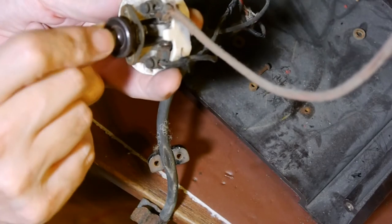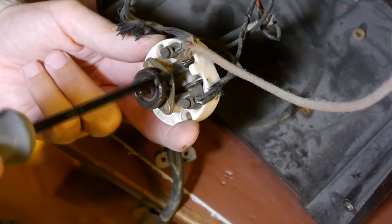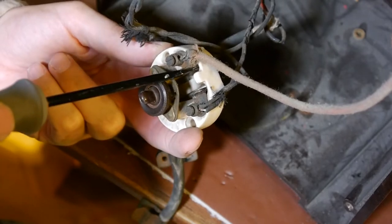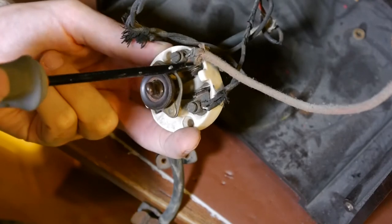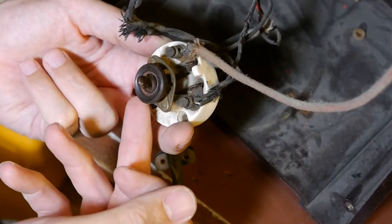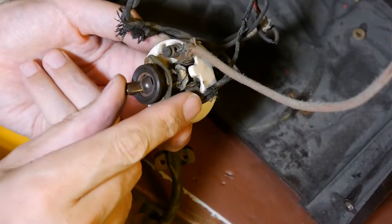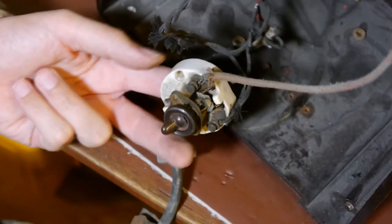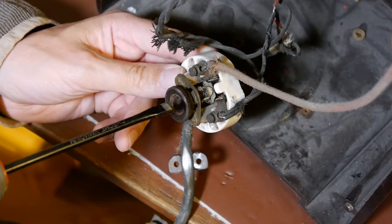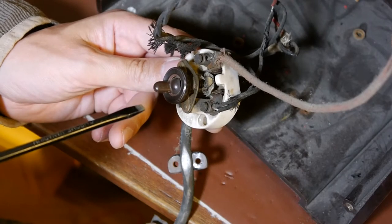Looking at how this switch operates, there are a couple of switch blades - it looks like a knife switch really. What actually happens is when you click the switch, the armature basically swings forward and shorts this side of the switch to the other side. That's the on position and that's the off position. So I think we just need to put some contact cleaner on these switches and then replace a couple of the wax capacitors that don't look too good, and then we'll do an IF alignment.